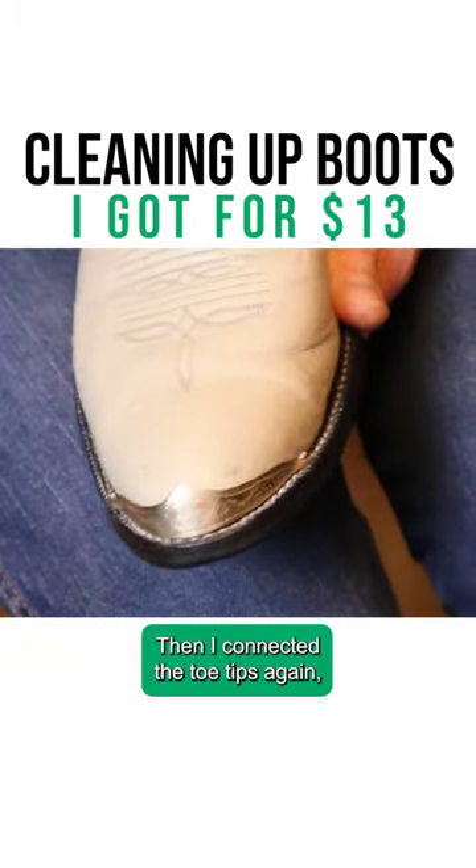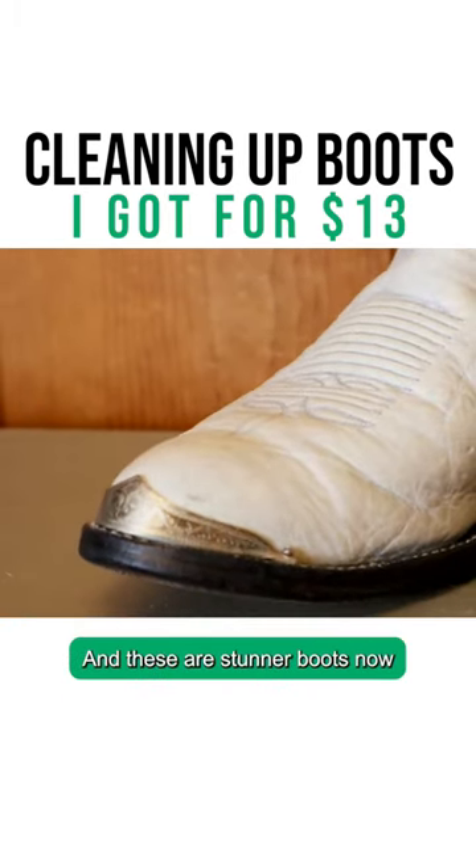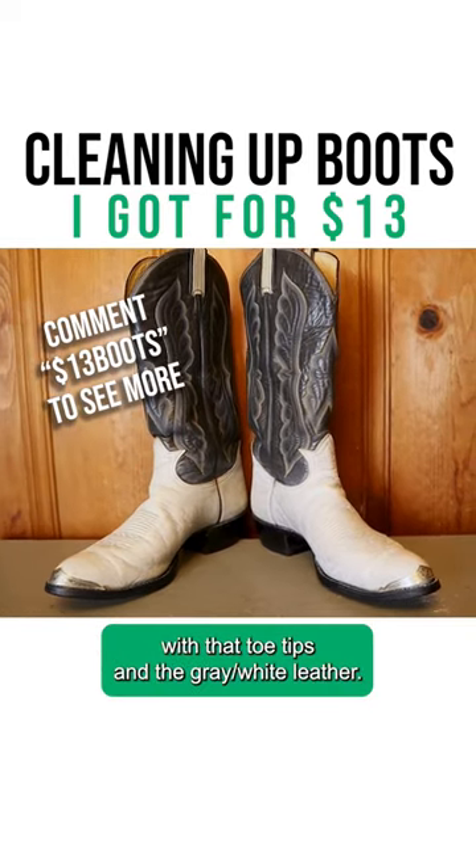Then I connected the toe tips again, screwed them back on to the toes, and these are stunner boots now with those toe tips and the gray-white leather.